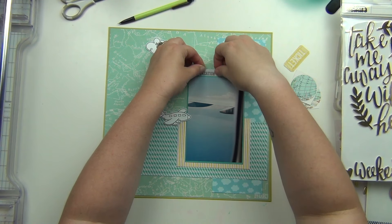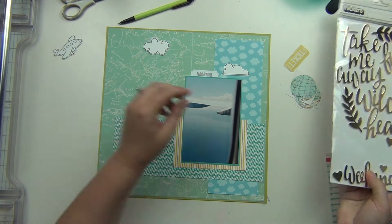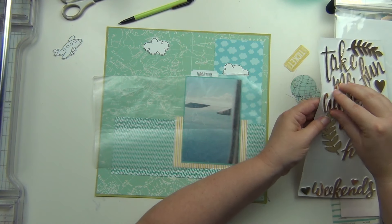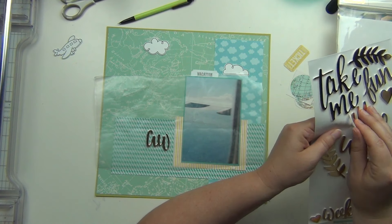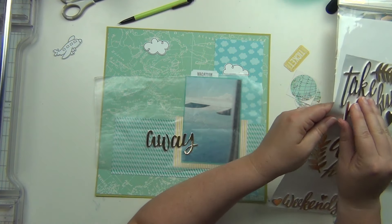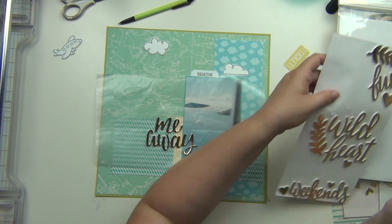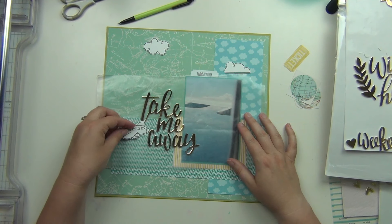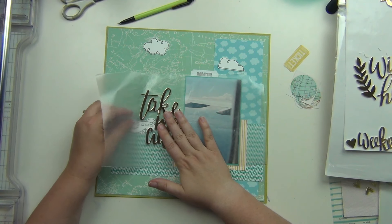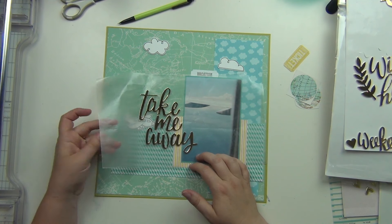I did spend a couple of layouts having to pick as I go, and when you start making page kits you realize how time consuming it is to pick out your supplies while you're scrapping — it just takes a lot longer. I've really been enjoying preparing ahead of time and getting supplies ready, because it makes the actual process of making the layouts much faster.